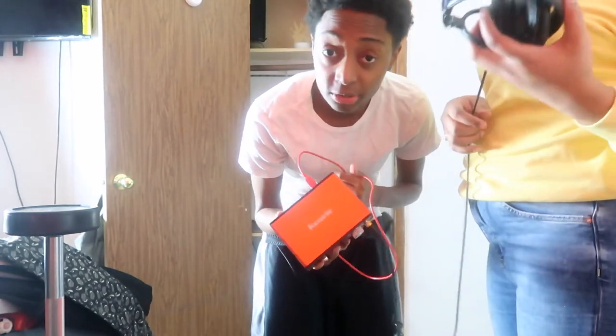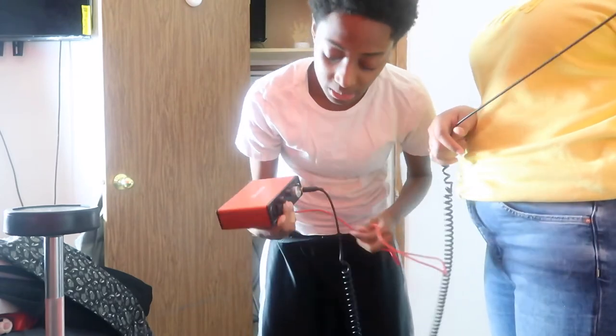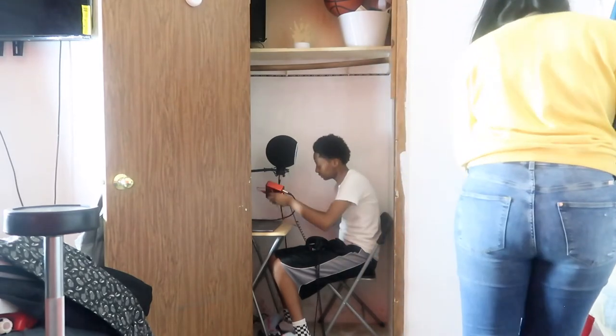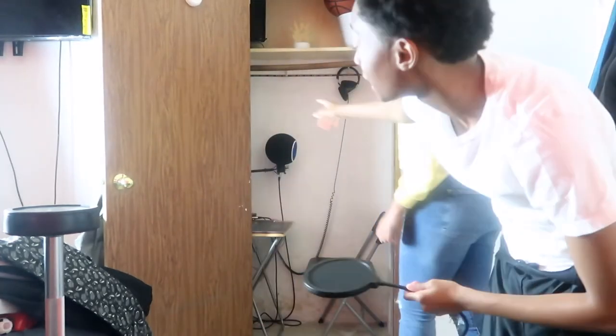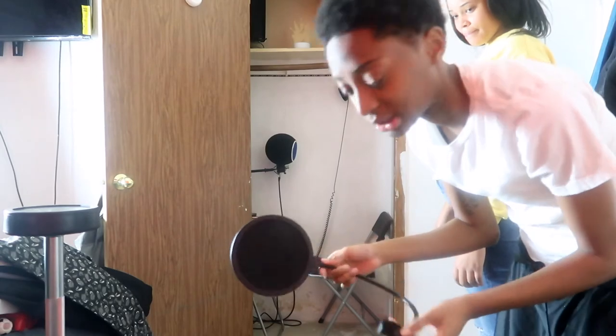For my studio I'm going to add my Focusrite. I believe this is a great audio interface for beginners. Last but not least, I'm going to add my pop filter. My chaotic ball already has a pop filter, but I don't like the way it sounds — it doesn't sound that clear — so I'm just adding a pop filter to be safe.